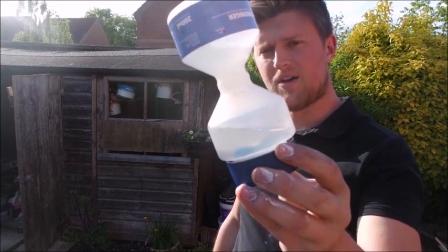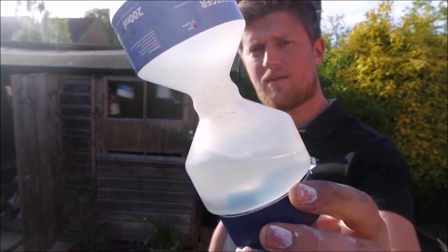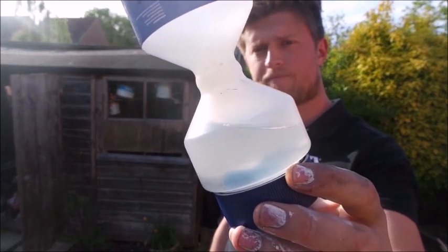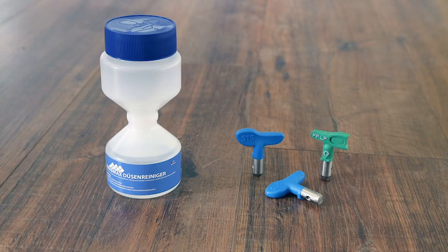I've got a tip box here which I've stored my tips in, which I'll show you shortly. So all the fluid is draining out now. Okay, we'll just leave that tip in there and I'll show you my tip box.